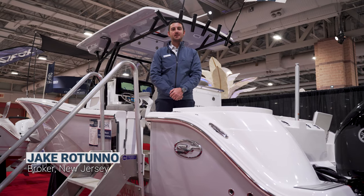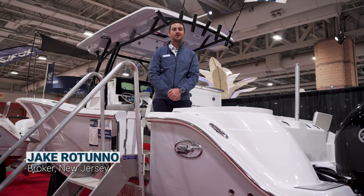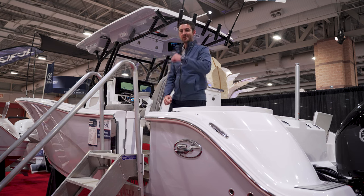Good afternoon everybody, my name is Jake Ritano from Sandy Hook Yacht Sales, and today we are standing on the Seafox 288 Commander. Let's take a look.